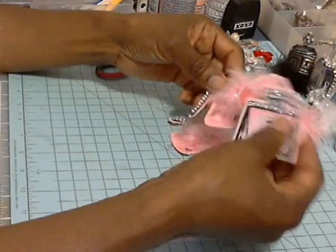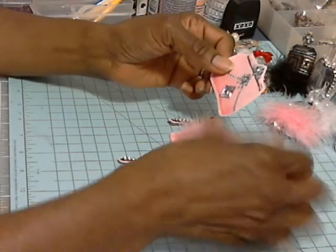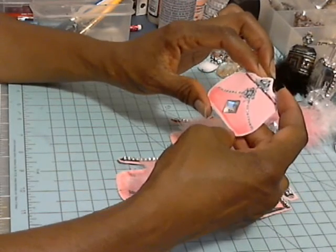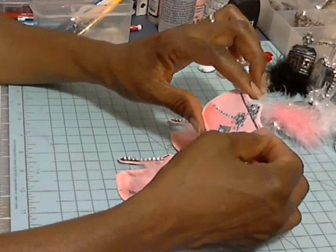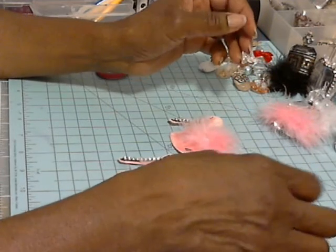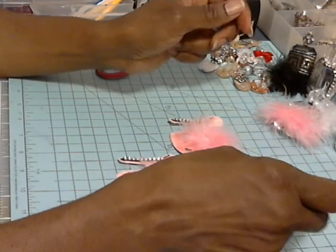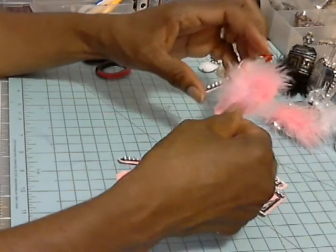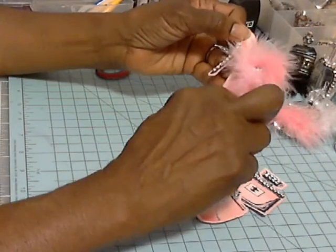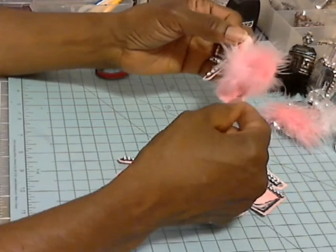Hi guys, it's Juanita. I wanted to come on and do a quick little video on some of the things I've been making for my pocket letter embellishments — maybe planner little charms or what have you. These are actually fabric and I Mod Podged them and added some bling.